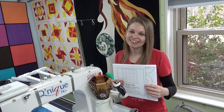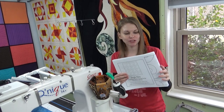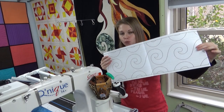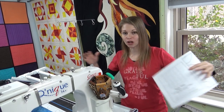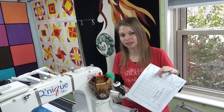Hello my quilting friends. My name is Leah Day and welcome to this pantograph quilting tutorial. A pantograph design is basically a continuous line design that is printed onto a 12-foot-long piece of paper, printed that long so that no matter how long your long arm table is, you can spread it out and be able to quilt any size of quilt.